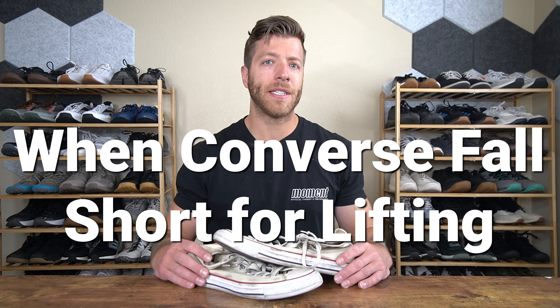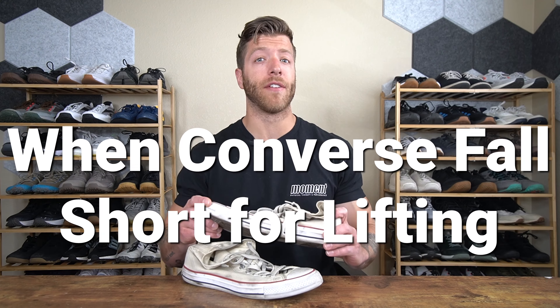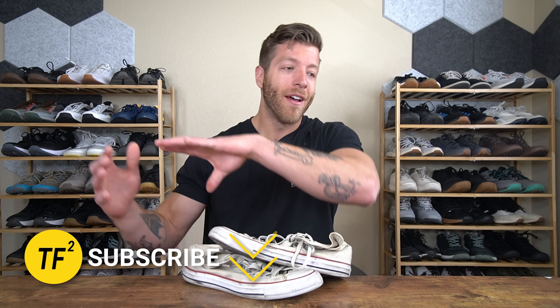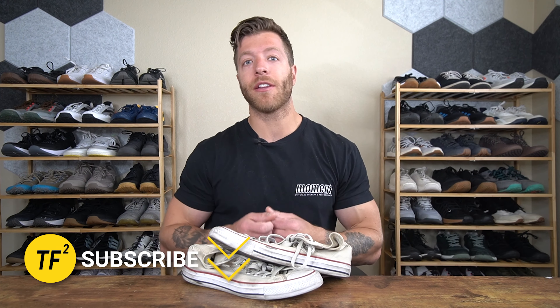Now let's talk about why Converse may fall short for lifting. This is not to say you cannot wear Converse — I like Converse for lifting and have worn them for many years — but I do think there are better options on the market, which I will hit on later in this video.